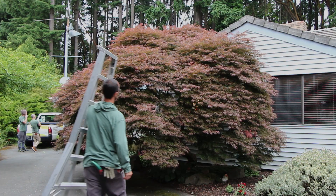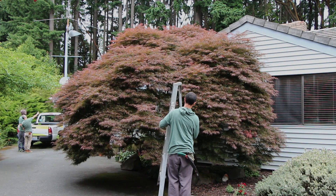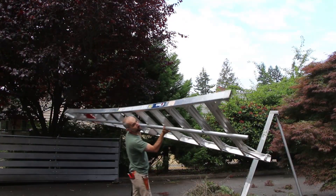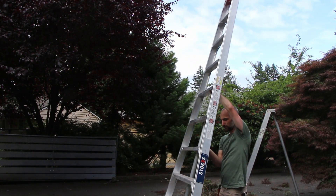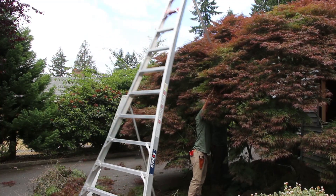Today we're going to focus on the steps of pruning a lace leaf Japanese maple. In summer we focus more on thinning and opening up the tree — it's easy to see dead wood versus live wood. Wintertime is more for big structural pruning.